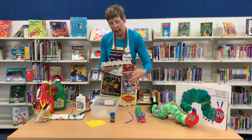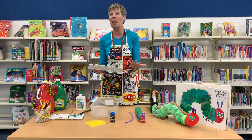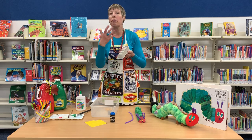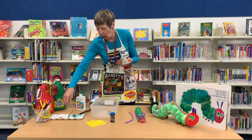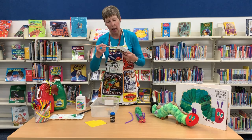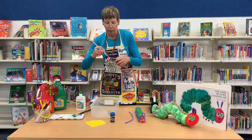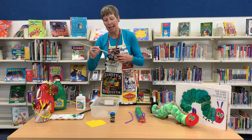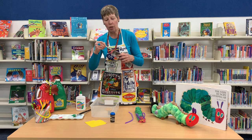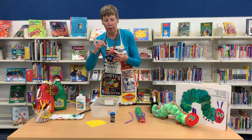Next we're going to paint our hungry caterpillar. If you notice, the caterpillar's head is red, so we're going to leave that red, and the body is going to be green. You might decide you want a purple and pink caterpillar instead — it's your imagination, please use it. I'm going to start with the head and add some red like so. Try not to put too much paint on, otherwise it'll take a very long time to dry. You might decide to just use texta colours, but painting does give a good depth of colour.